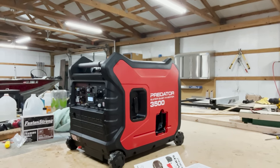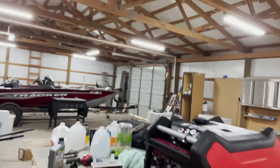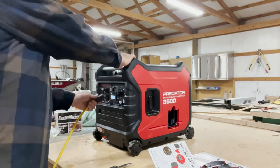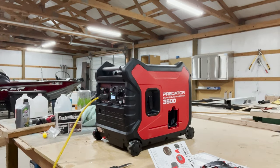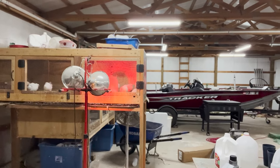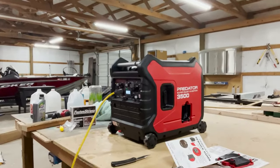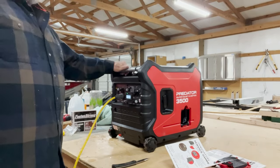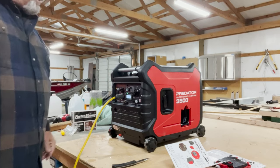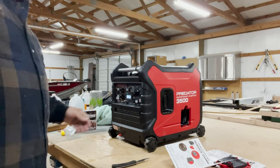One of the things I've got is a heating lamp set up over here for my quail. As everybody knows, heating lamps take up a lot of electricity, so I'm going to plug this in. I got my heating lamp on over there and it is not pulling hardly anything. And compared to other generators, that is quiet — if you're inside a trailer, that is quiet.